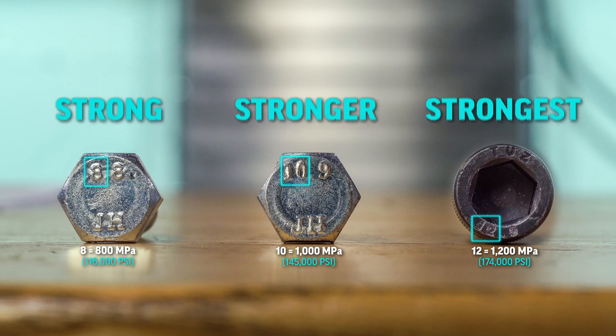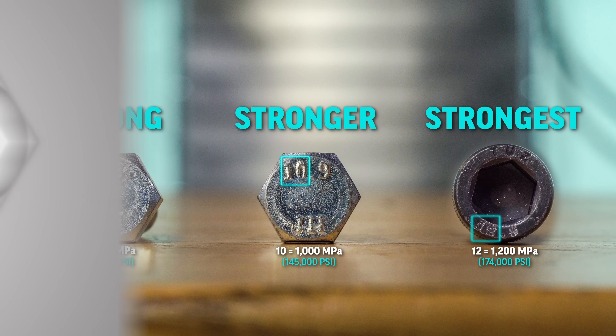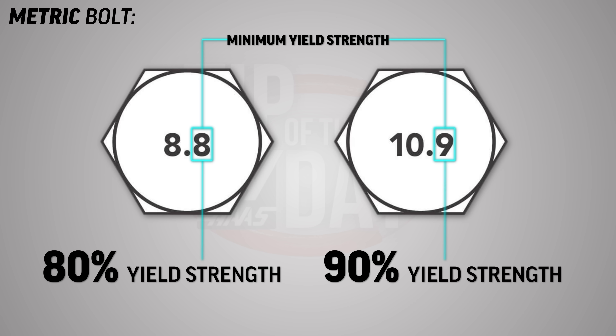So you get the idea — the larger the number, the stronger the bolt. Now the number after the decimal point represents its minimum yield strength. A 0.8 would signify an 80% yield strength, and a 0.9 a 90% yield strength. And here's what we mean by yield strength.